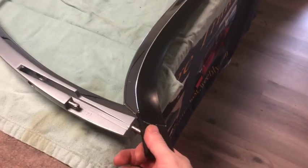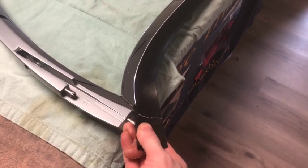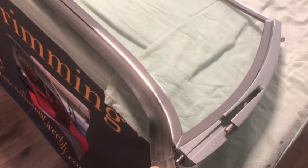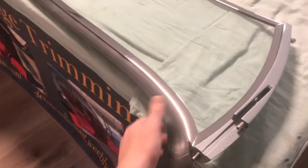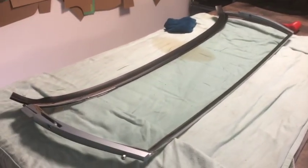I'm going to be reefing it out as much as I can, then warming it up with the heat gun to try to get it stretched in that position. I'll pull it, warm it up, and hold it until it cools — hopefully we can get that wrinkle out of there.